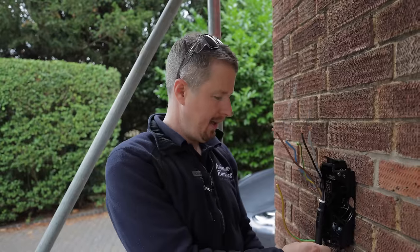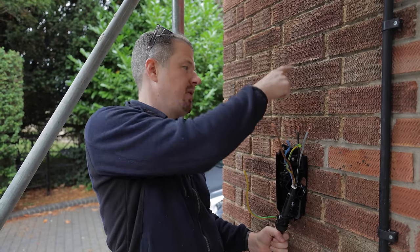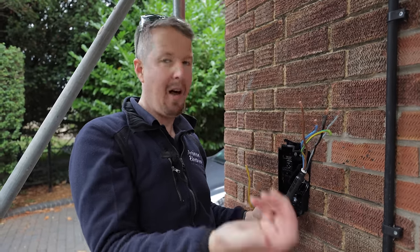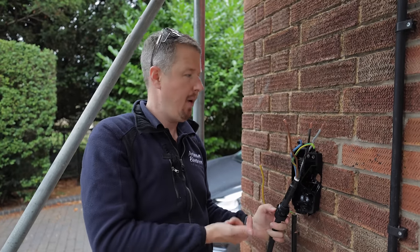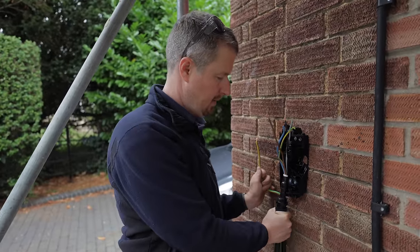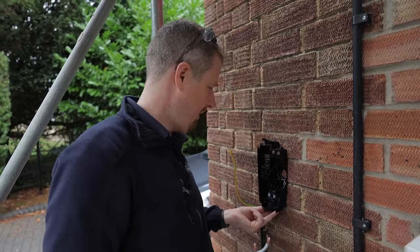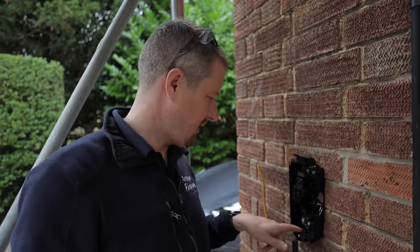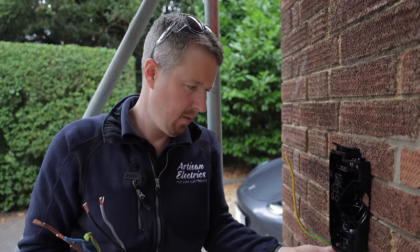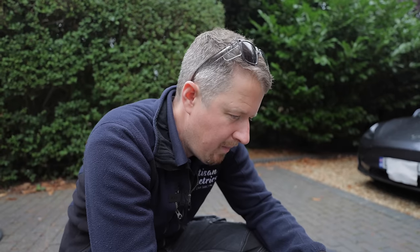I'm now faced with a conundrum and I'd love to know what you'd do in the comments. My ideal is always to take the cable in below the charger — if you take it in the top, water can run down the cable and get in. Obviously we'd fit a compression gland, but in principle I prefer going in underneath. However, there are no separate cable entries below apart from the main one. Wait — there is a small gap in this corner, which I think is a drainage hole. I'm wondering if I can drill it out and get an earth cable in there.